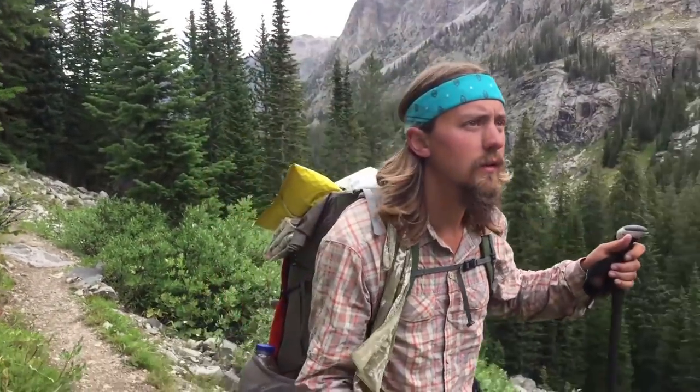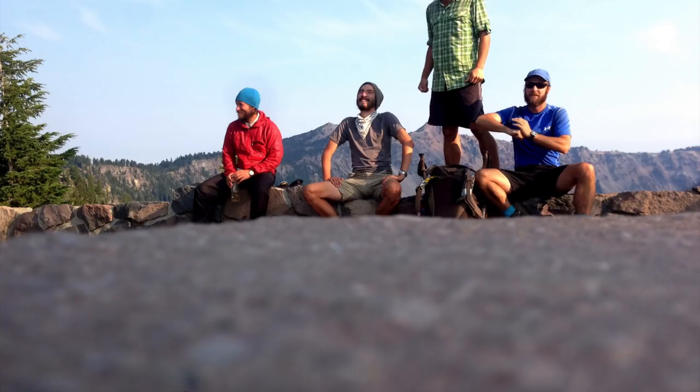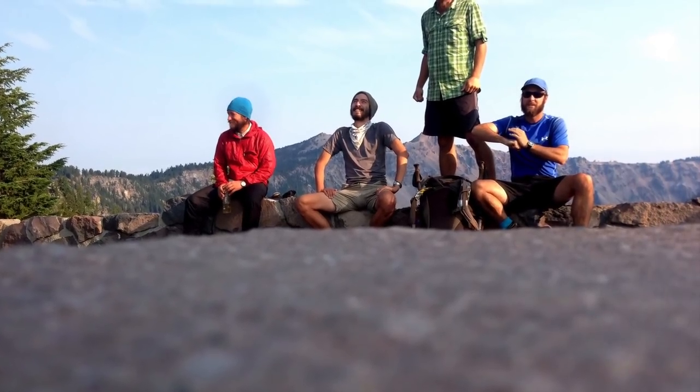Layering clothing was a big challenge for me when I was first getting into backpacking because it's kind of hard to know what you need to take and what's going to work best. So hopefully this video will help you work through that.